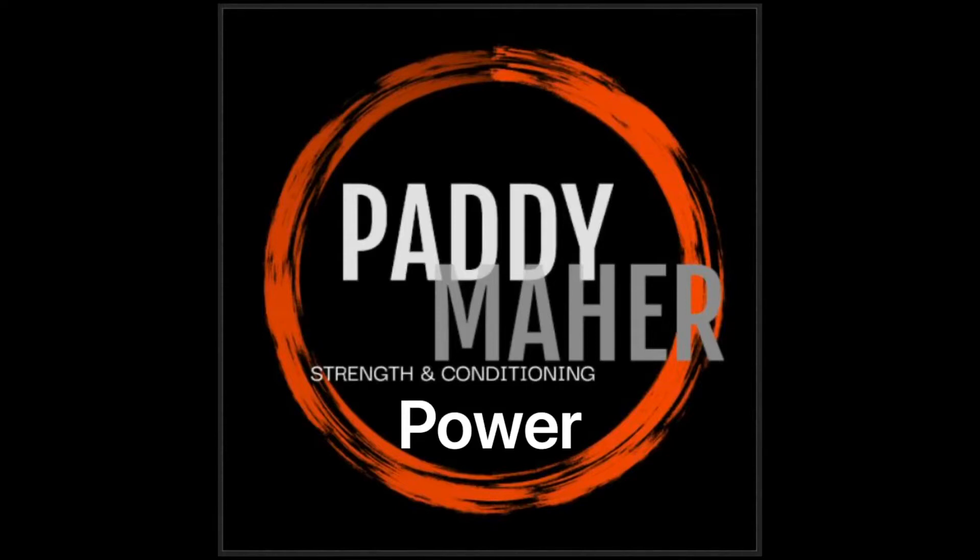Welcome back to the Paddy Ma Strength Conditioning video series. Today we're going to have a look at a number of exercises that you can use to develop power.